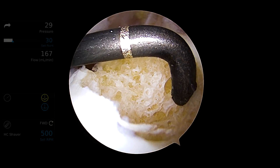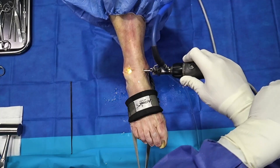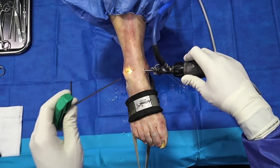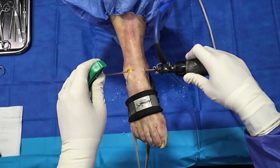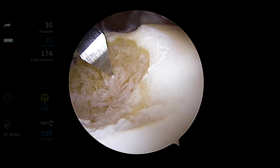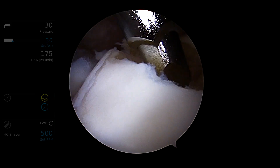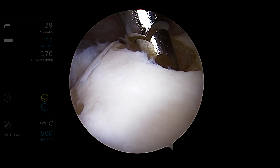We first measure it on width, depth, and length, and then we get the cannula and place it into the lesion for the direct technique. Once we get it into place, we can either impact it or use a drill to place it in, and for this purpose today we will use an impactor.